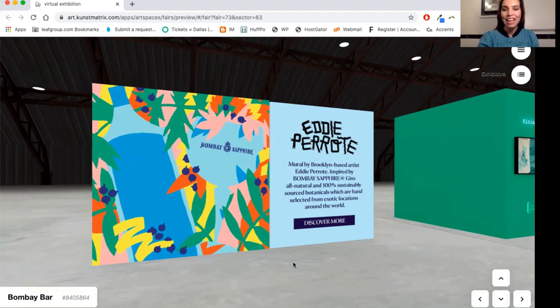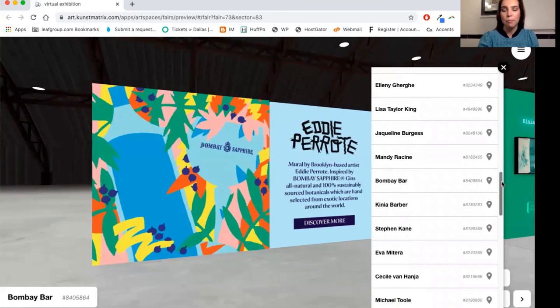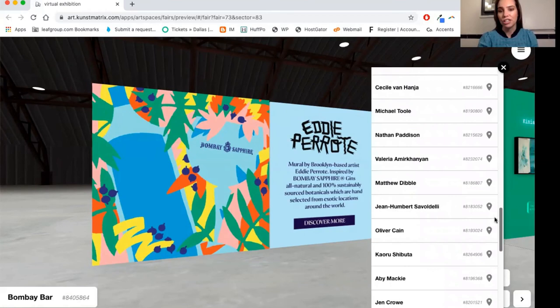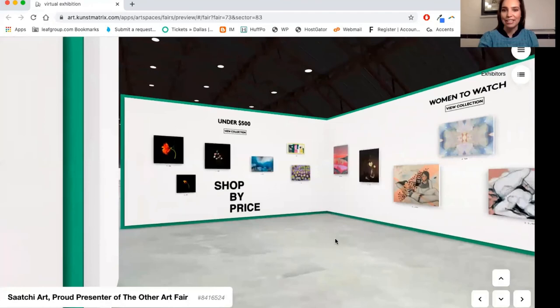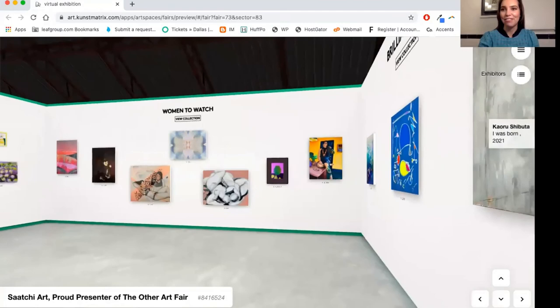I will leave things there, but before you step away I want to point out we also have the Saatchi Art booth where you can discover curated collections. The Discovery Room is another great place to filter and find works you may be looking for, whether related to medium, price, style, or size. Thank you so much for joining us — enjoy the fair. We look forward to seeing more of you online. Take care.